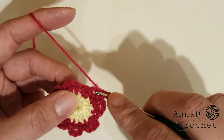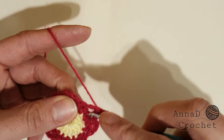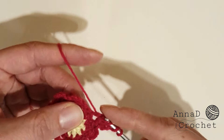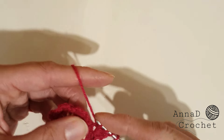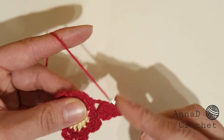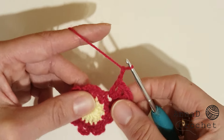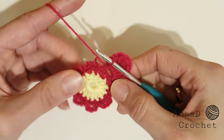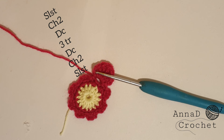Chain two and now make a double crochet inside the same gap. Now we will make three triple crochet: this is your first triple crochet (one, two, three), second triple crochet (one, two, three), and third triple crochet (one, two, three). Now make a double crochet — still working in the same gap. Chain two and slip stitch into the same chain-three space. We will work like this in each chain-three gap: slip stitch into the next chain-three gap, then chain two, double crochet, three triple crochet, double crochet, chain two, slip stitch.